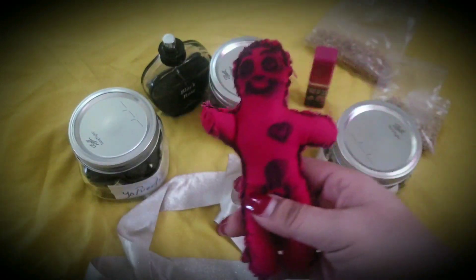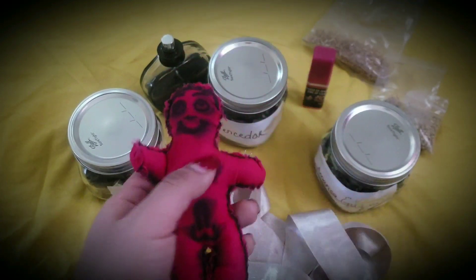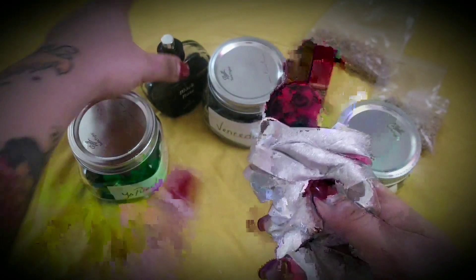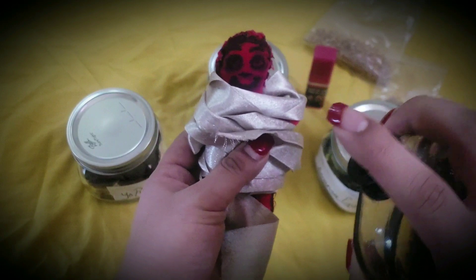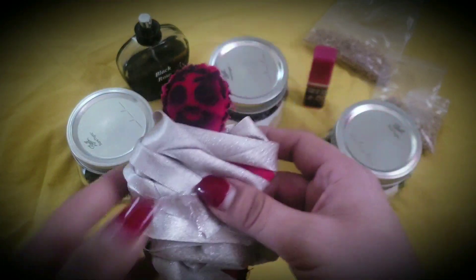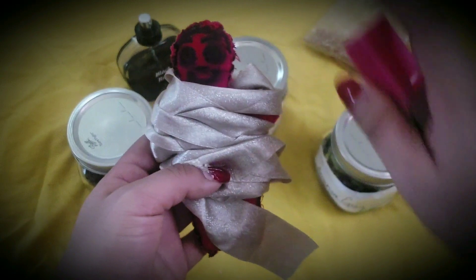Once you bind the doll, you can place it in a jar and work the jar. To add your essence to the doll, take your personal perfume and spray the doll, imbuing it with your essence and connecting you to the person. Then take your pheromones and spray the doll to incite lust and sexuality.